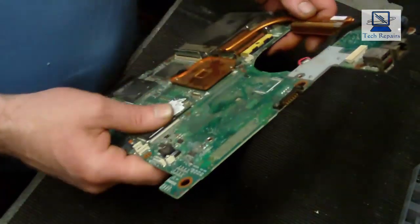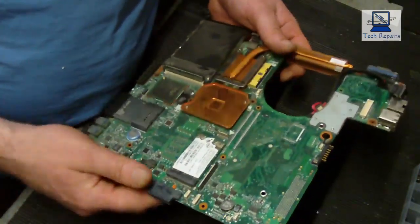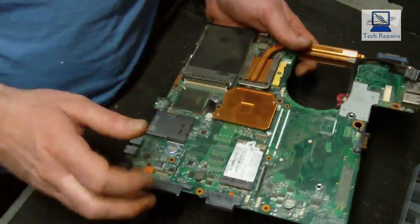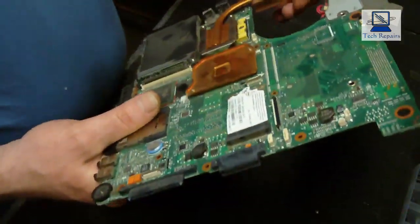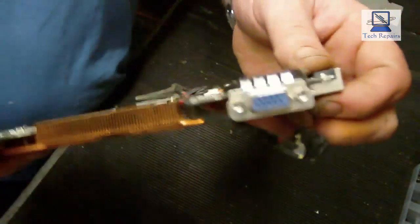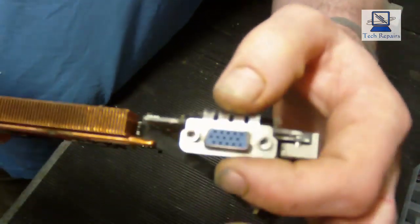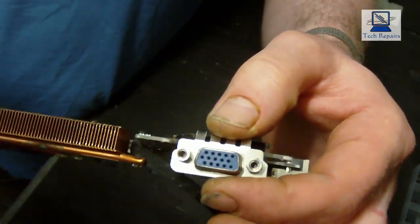We've removed the board now, and what a pain that was to get out. You had to remove the fan and everything, and there was a screw hidden somewhere that I didn't spot. But anyway, it's out now — and this is the culprit here. This is the problem we've got, and as you can see it's got quite a bit of wobble on it.